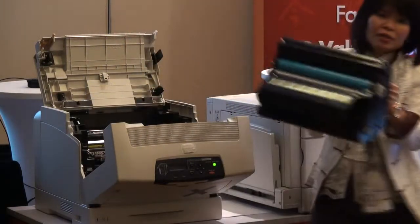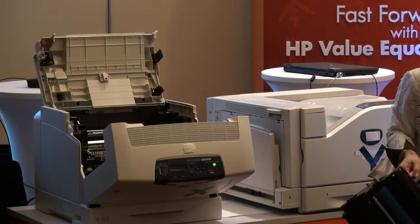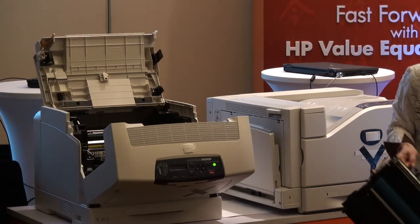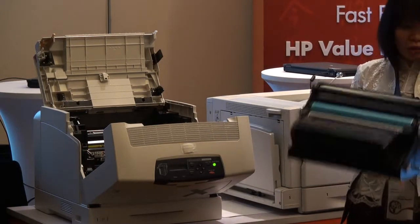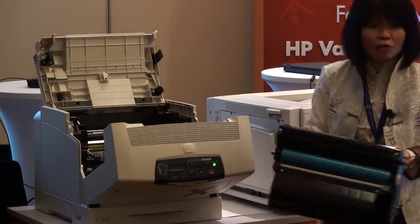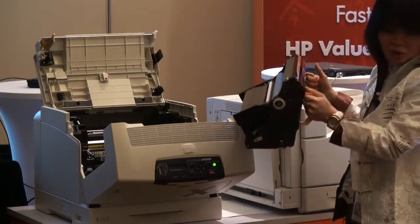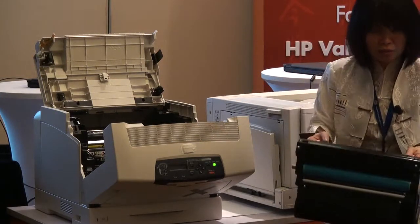And this is a drum set. This one here is all in one — drum and toner rolled into one cartridge. This is a two-part: this is a drum set. Earlier I said that when you install, it's empty. This is step three — power on, step three installed. So this is one of the two parts.